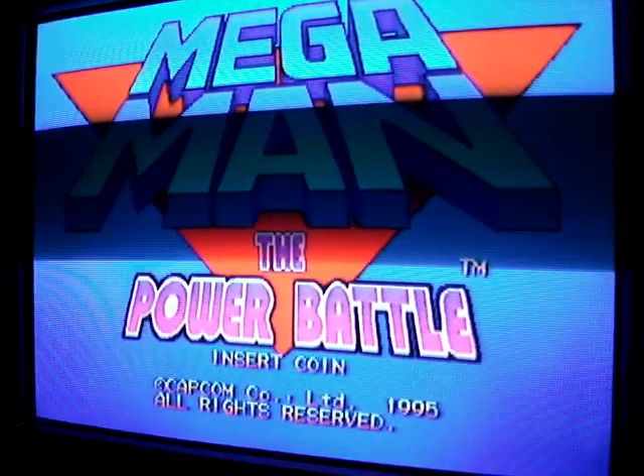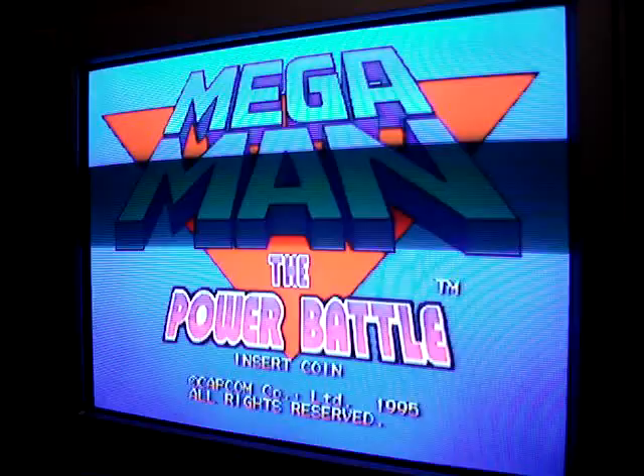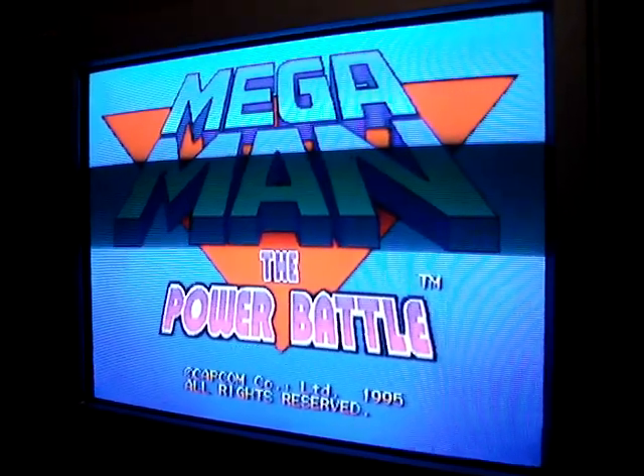Mega Man: The Power Battle — and you know I've got Rock Man 2: The Power Fighters. Mega Man is just Rock Man in Japan, of course.